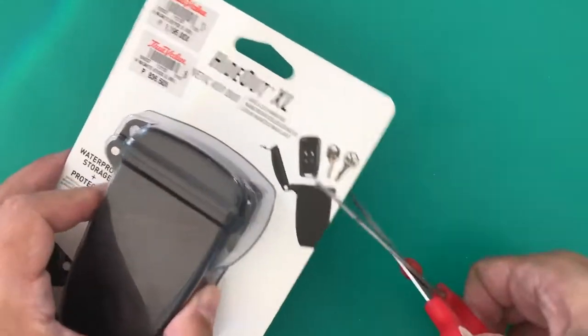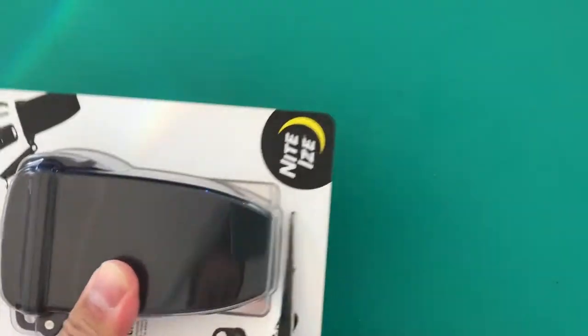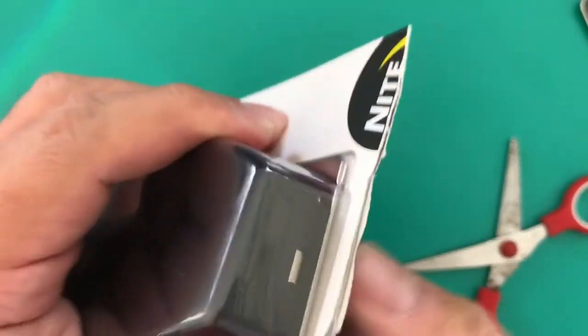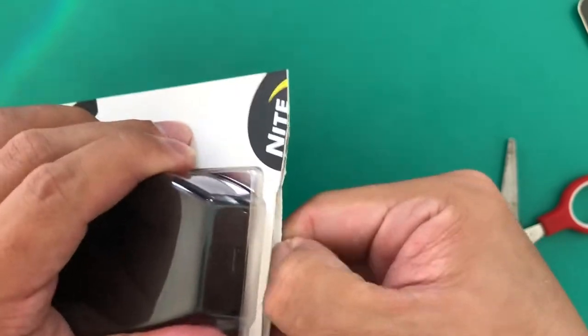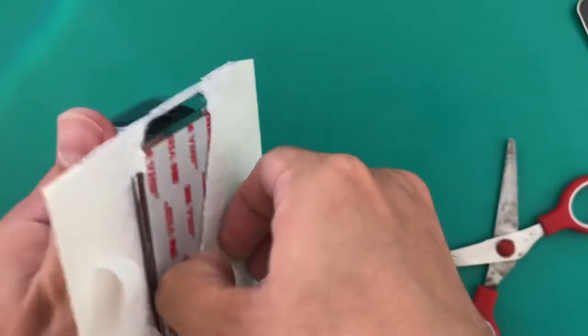Let's see what's inside. It's magnetic, so it sticks to any metal. You can hide your keys and other stuff that you need to hide that can fit inside this.